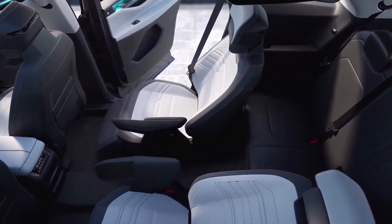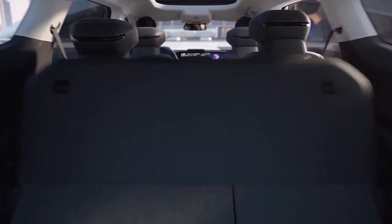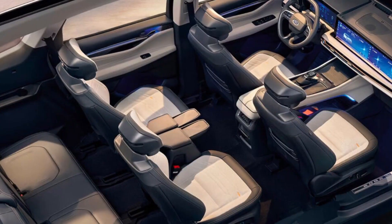The high-mounted floating center console has plenty of storage compartments, a wireless charging pad, and a fancy gear shift lever for the automatic gearbox.